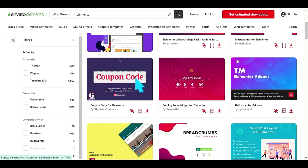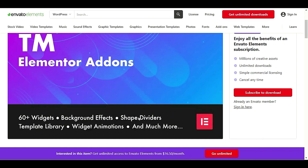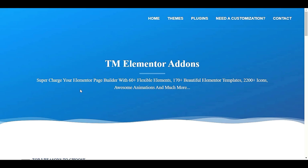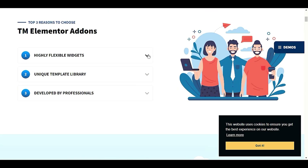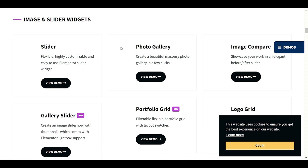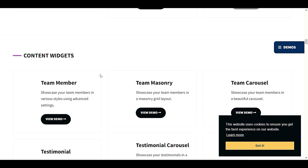We also have TM Elementor Add-ons, which includes 60+ wizard background effects, shape dividers, template library, wizard animation, and more. Scrolling down, there is a huge list of flexible elements — 170+ beautiful Elementor template kits. I really love the way it expands the description. We have image and slider widgets, navigation and search widgets, scroll nav buttons, smart menu with a nice dropdown, button search form, and site logo.